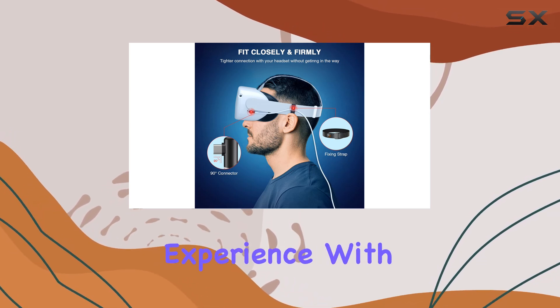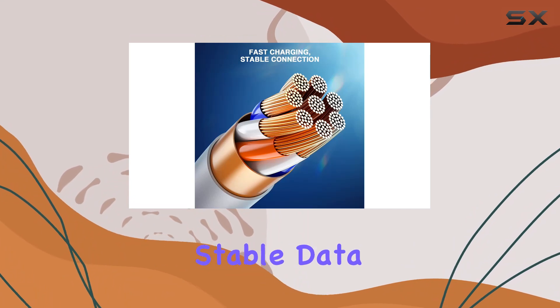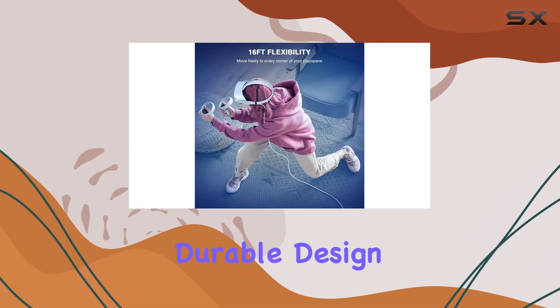Overall, the LK Link Cable 16 feet is a must-have accessory for any VR enthusiast looking to elevate their gaming experience. With its wide compatibility, maximum freedom, stable data transfer, and durable design, it's a game changer in every sense of the word.